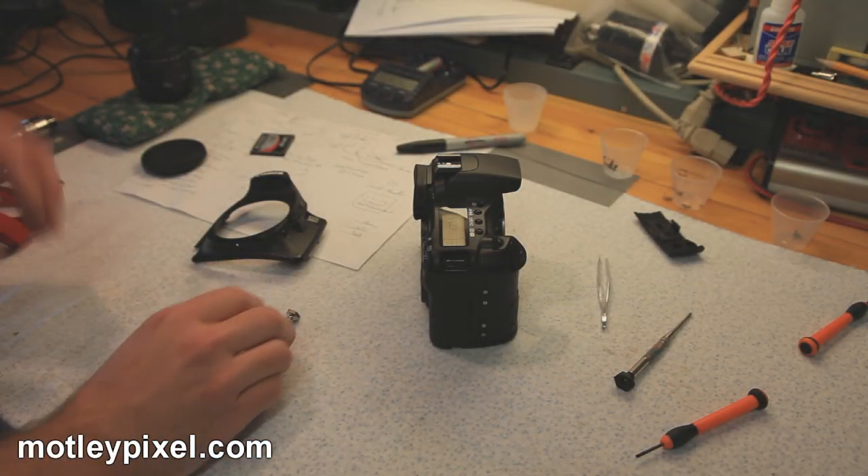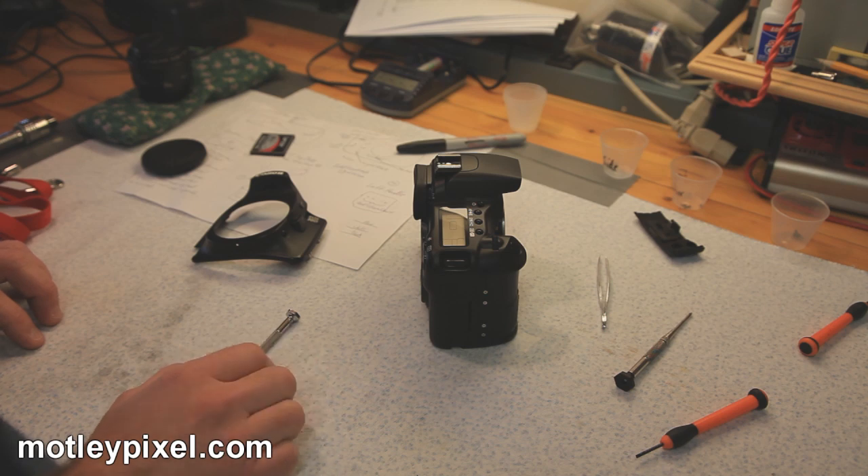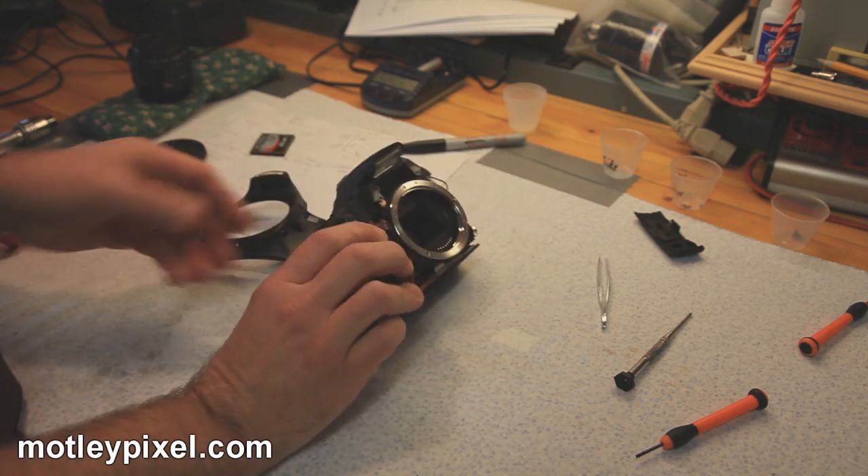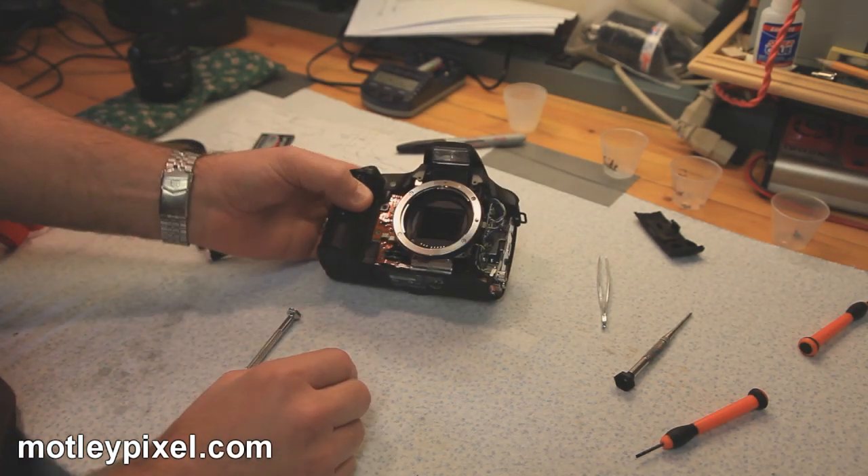It's the last day of February, February 28th, 2010, and I'm sitting here with my 30D partially disassembled again.